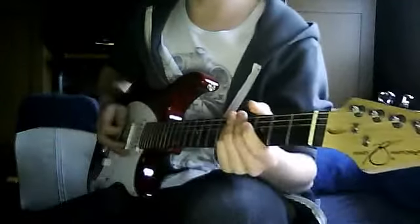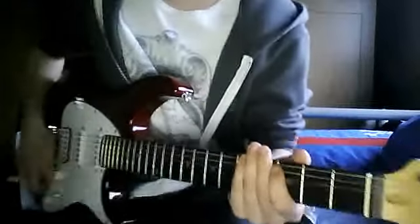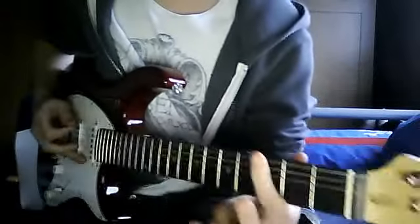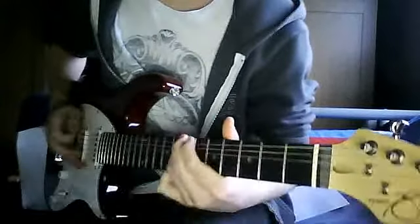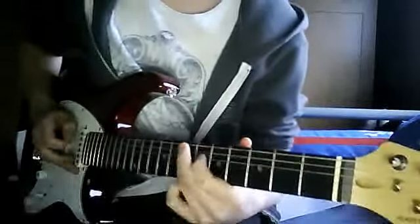So what you're going to do — I'll put it into a clean so the sounds are a bit clearer — is go: open, three, five, six, seven. But after that you go five, six, seven on the G as well.